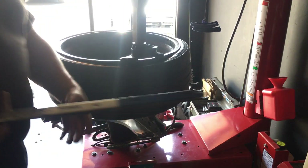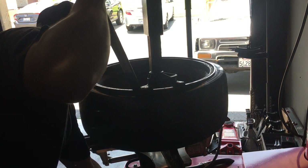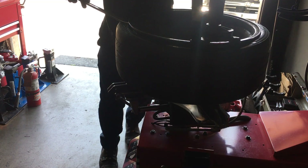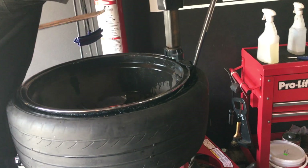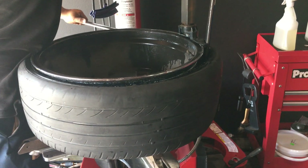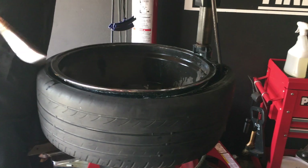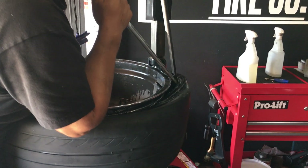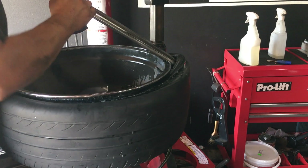Look at this side — using tire irons, as we're lifting from here we're pushing this bead down so it goes into the drop center. We've still got this side that needs to go down also, and as you push it down you'll notice the tension can release from here where you can start prying this part up. Just make sure this one's down, get this in, flip this in, put it in there — and that's it.